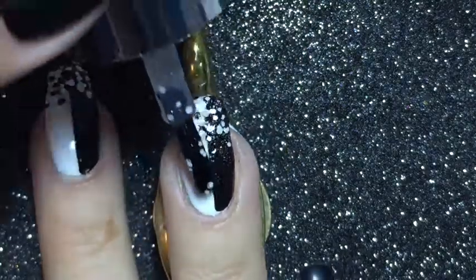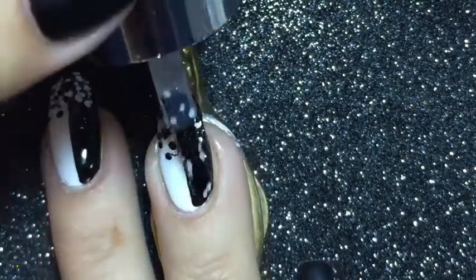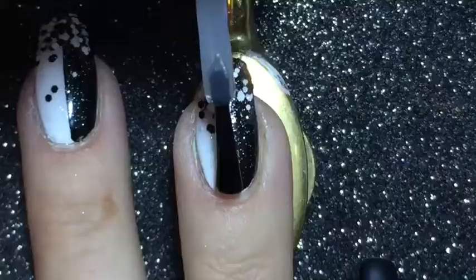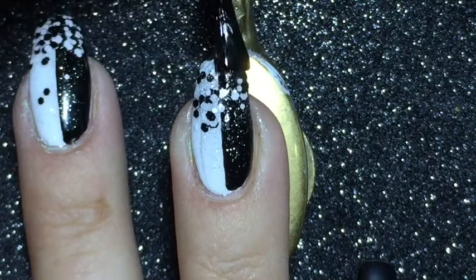For a smoother finish, I'm applying another coat of the polka dot polish with the brush it came with. To finish up this part of the manicure, I'm adding a quick dry top coat.